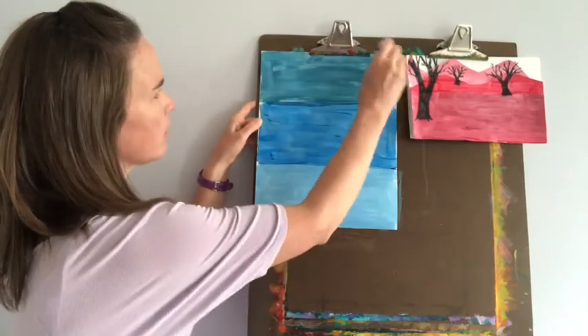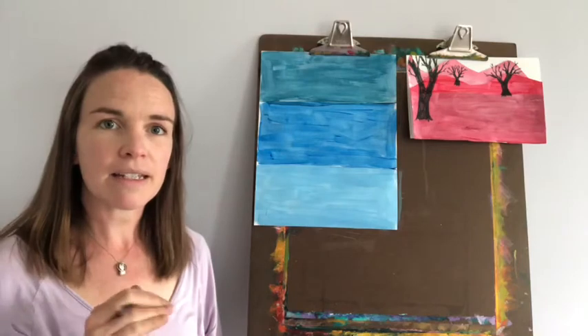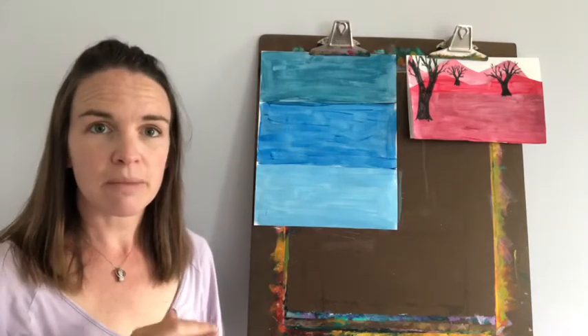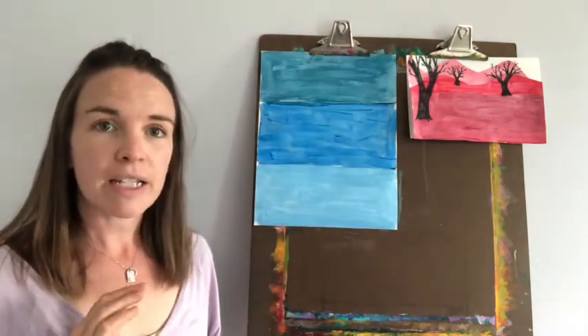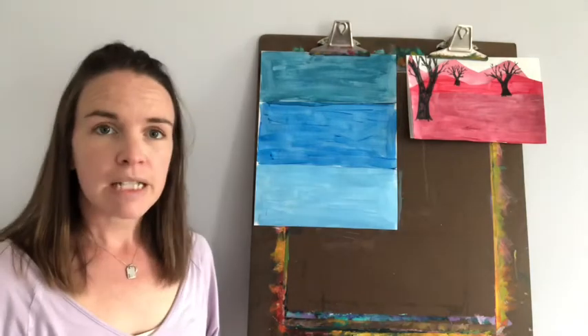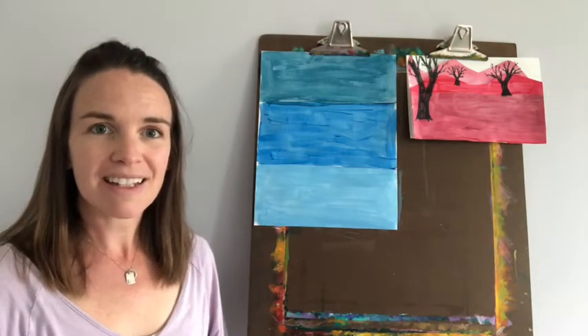Now this is the point that you're going to have to hit pause. We want that paint to dry just a bit so that you can cut these sections apart — we're going to be cutting on these lines. So go ahead and hit pause and come back in 10 or 20 minutes and we will get moving on with our landscape.